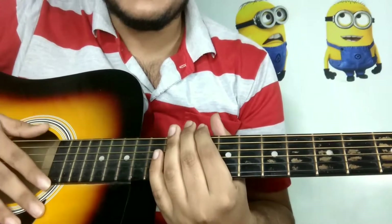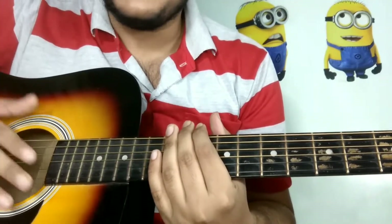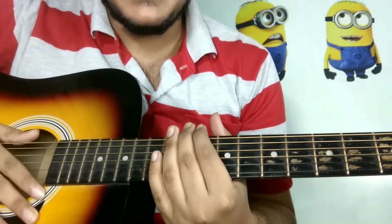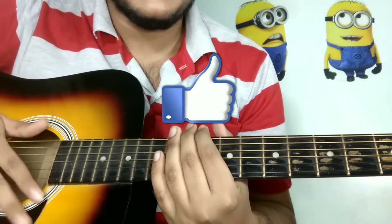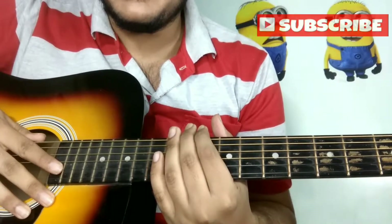Today we are going to do this song, which is a very romantic song that everyone will enjoy. If you like this video, please subscribe to my channel and click the bell icon so that you get regular updates.